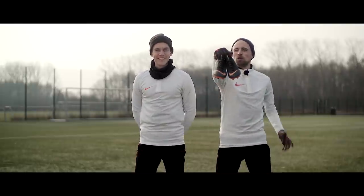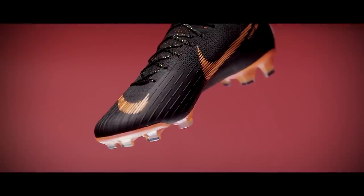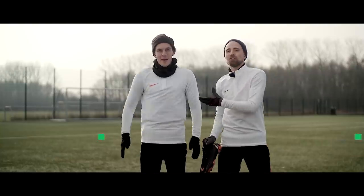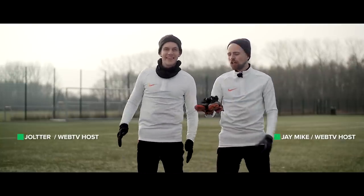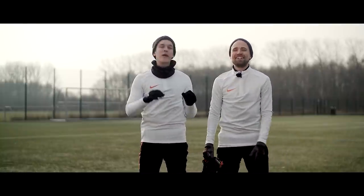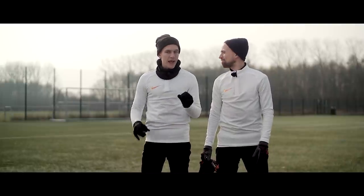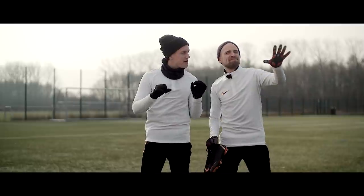Today we're gonna review the Nike Mercurial Superfly 6 to see if it's any better than the Superfly 5, and to really test the new boot I brought someone who has a massively wide foot to really push the Superfly to its absolute limits. Unfortunately we can make an epic review here, so why don't we both lay down and dream of some place very nice.